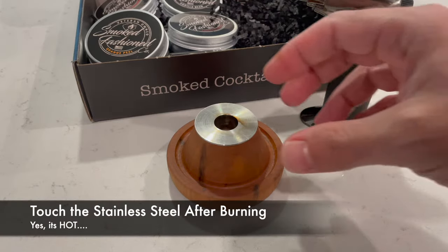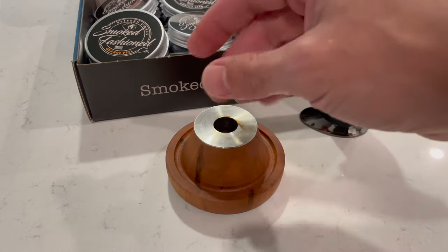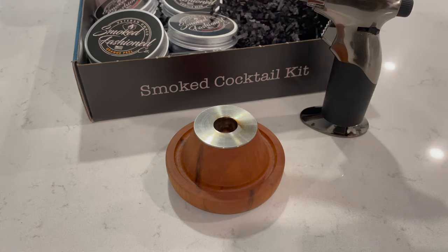Next common mistake is touching the stainless steel after burning it. It's gonna be hot. Give it time to cool off.